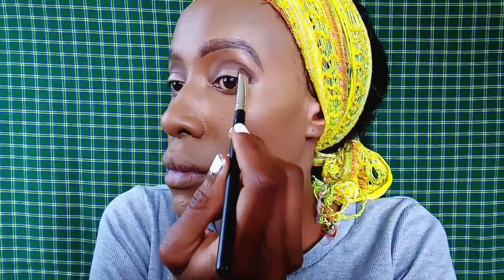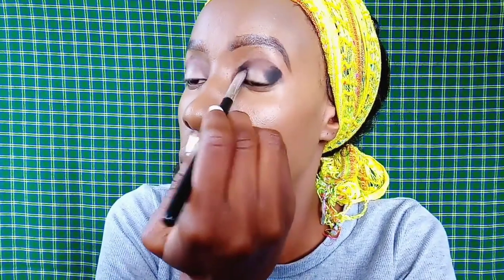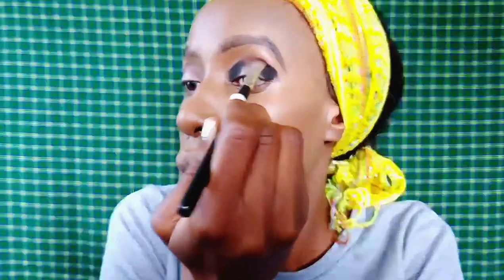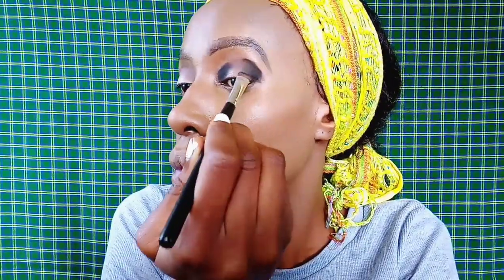Using the same Miss Rose palette, I'm taking the black eyeshadow and applying it on the outer corners of my eye — both the outer and the inner corners. To look as though your eyeshadow is smudged, you just have to transfer the color from one side to the other, so it looks like you were rubbing your eyes.